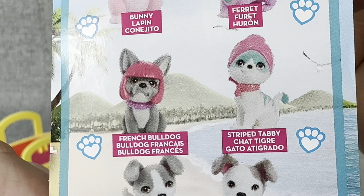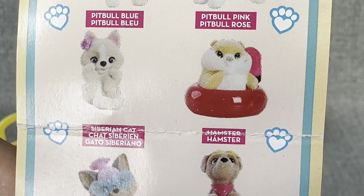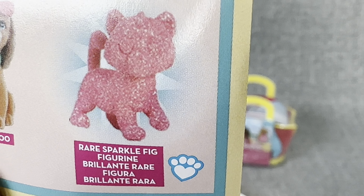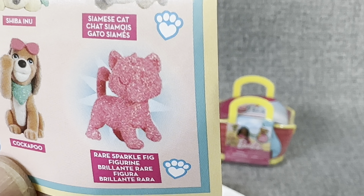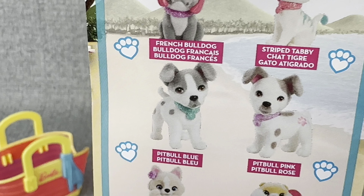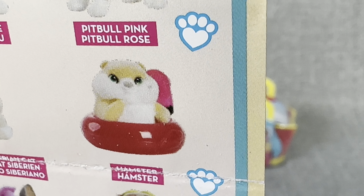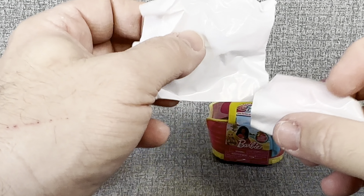That French bulldog with pink hair. Those pit bulls are really cute as well. Look at that little hamster. That Yorkie with a lot of attitude. You could get a rare sparkle figure, a rare cat, and then there's a little cockapoo down there. There is a little rare sparkle figure. Of all the ones I've seen, I love this little blue pit bull, and probably this little Yorkie with attitude. But we're going to be looking for the hamster today — he is a cute looking little guy.